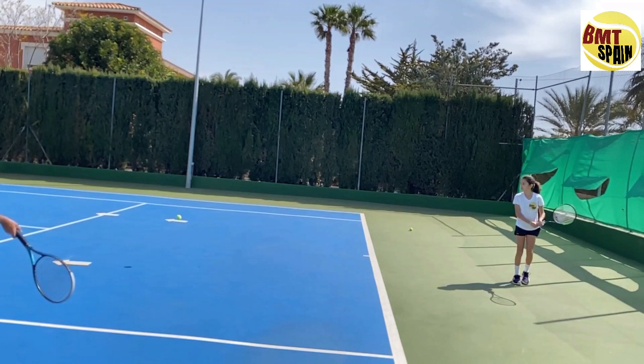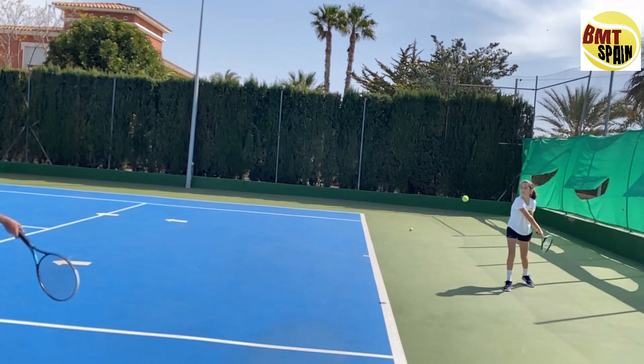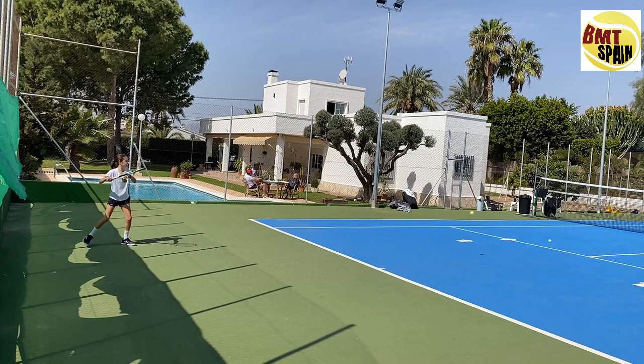We have the same on the backhand. We will turn the racket in the line of the ball, and if we draw a line again, you will see it will be very close to where the ball is. From there we go up towards contact, and you can see we have a very clean contact in the middle of the racket. Now watch the forehand from another angle.